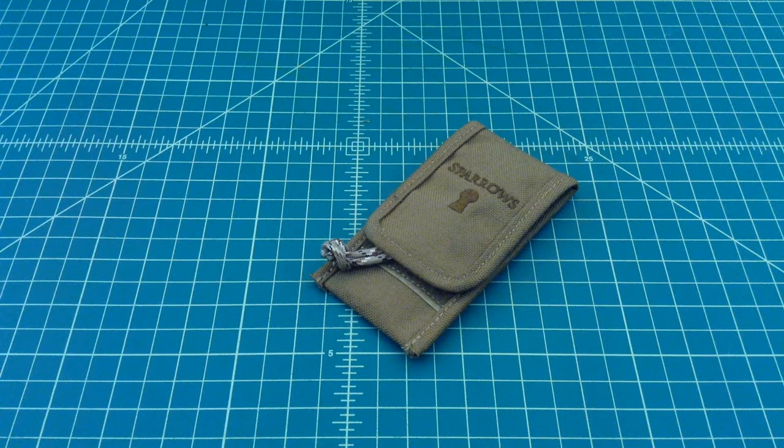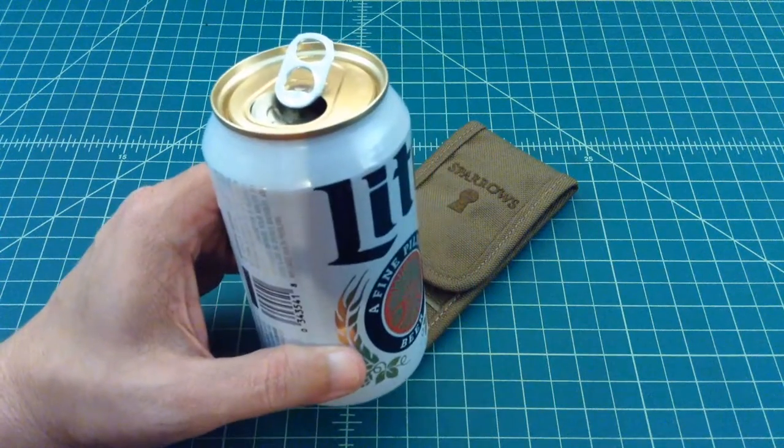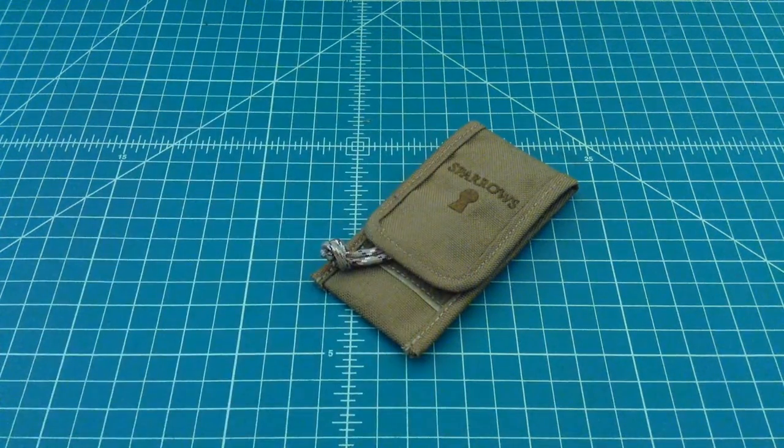Alright folks, so what we have here is the Sparrows Tuxedo Lockpick Kit. We're going to open this up and talk about it a little bit, plus some extras that I threw in there. But before we do that, why don't you go grab yourself a nice cold one, come on back and we'll get started.